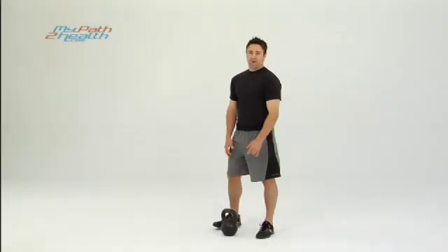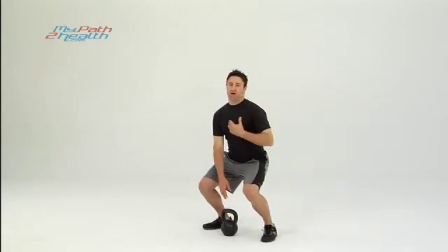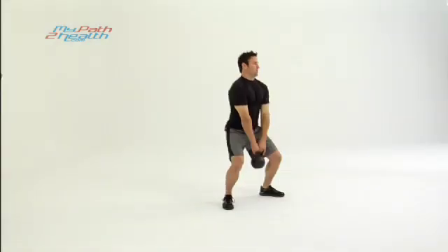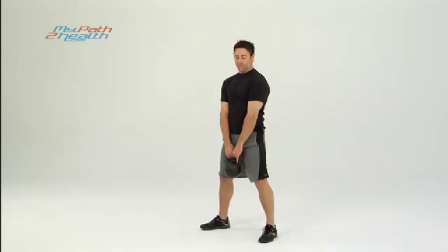This is a two-hand kettlebell swing. You're going to start by squatting down to pick up the kettlebell — keep your chest up, back flat, don't arch your back. Squat it up and have your feet just a little bit further than shoulder width apart.